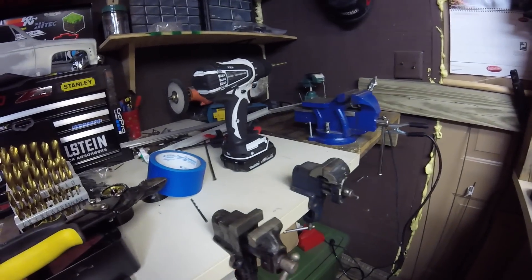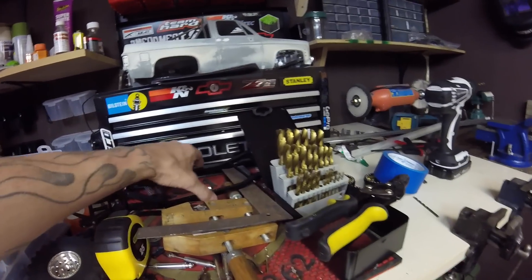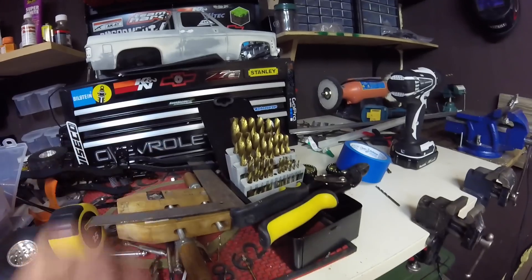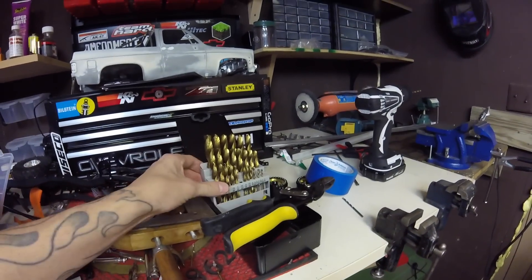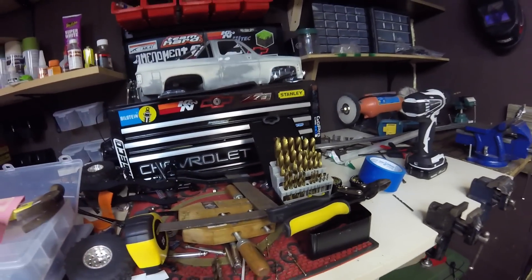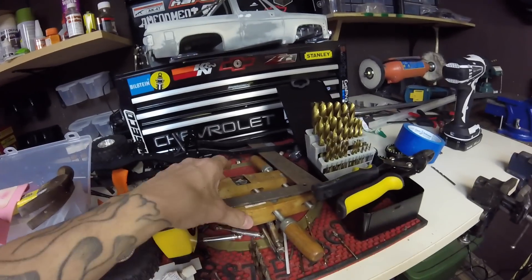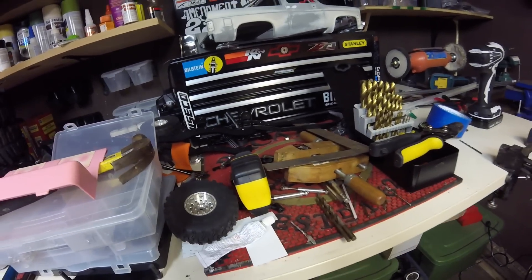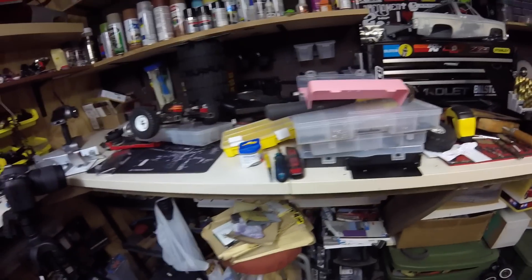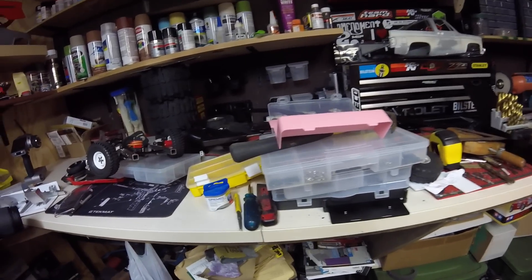Moving on, I've got some parts - another Trail Finder 2 frame back here I've been slowly putting together for no reason other than I had it. I bought some new drill bits which I'm already missing a couple of. I've got metal snips, tape measure, and these wood clamps are really handy. More totes, Dremel bits, screwdrivers, random stuff. I really should have cleaned before I did this but I'm just tired.